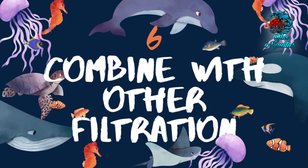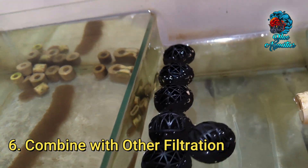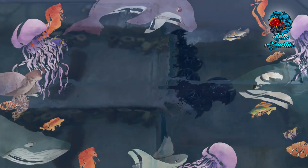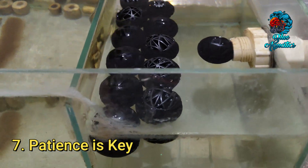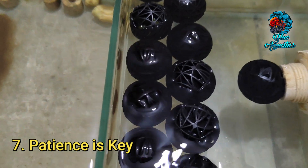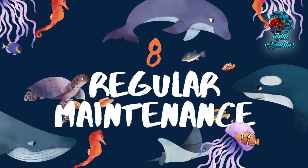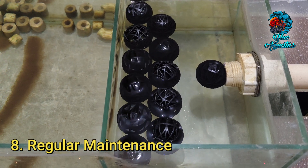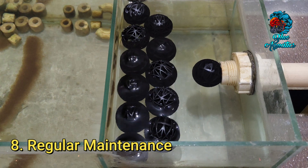You can also combine bioballs with other filtration methods. Bioballs work best when combined with mechanical and chemical filtration, ensuring comprehensive water purification. Patience is key — it takes time for beneficial bacteria to establish and colonize bioballs, so avoid cleaning or replacing them too frequently as this can disrupt bacteria's growth. Finally, regular maintenance remains essential: performing regular water changes, vacuuming the substrate, and cleaning the filter are all important for overall water quality.